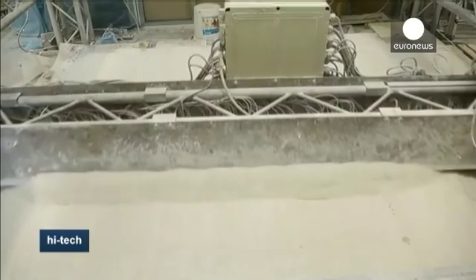Enrico Dini is the brains behind the D-shaped printer. We have seen an artificial reef — an artificial reef in the sense that it is a shape with particular features, with a particular geometry, very complex, that would be impossible to manufacture with other technology. And those features have been conceived to enhance, ecologically, the fishery population.